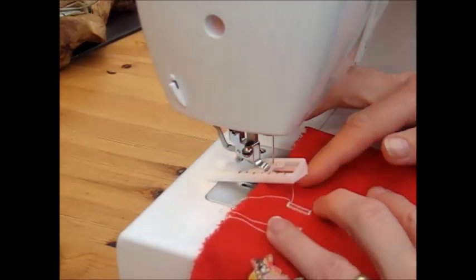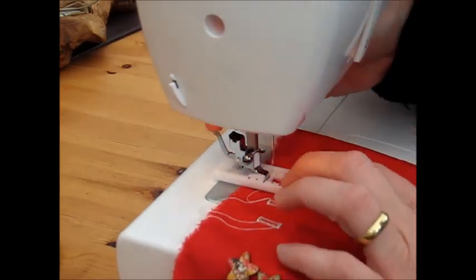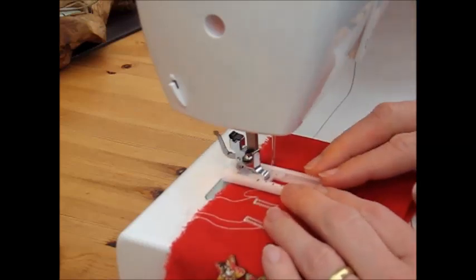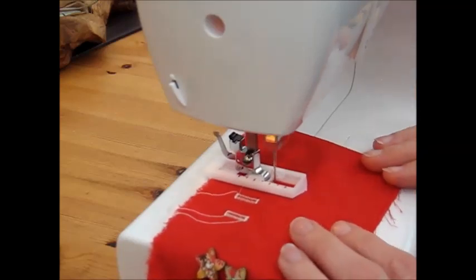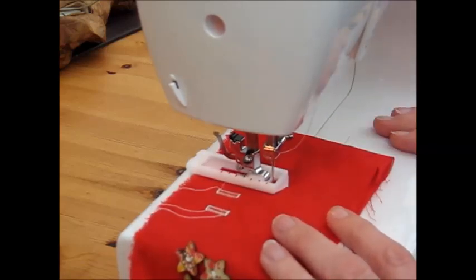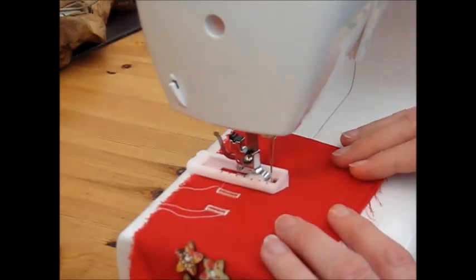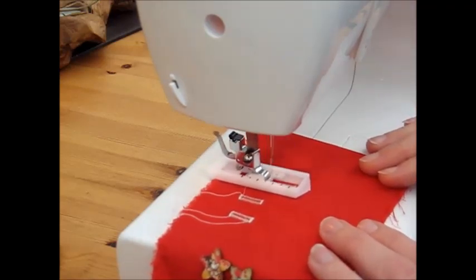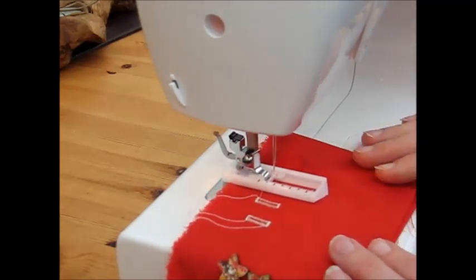I'll do a longer one just so you can see the same process no matter how long a buttonhole you need. If we make this the longest buttonhole we can for this particular foot, we come down on side one — there's no need to force anything, just let the machine work to put it down in place. Step two and then step three coming back. Once you've reached the top end, come back to step four to enclose it.